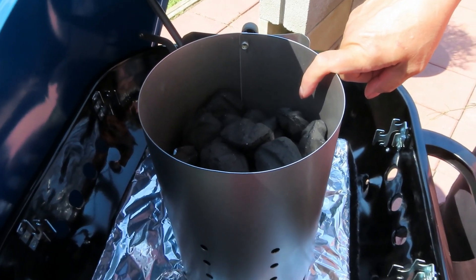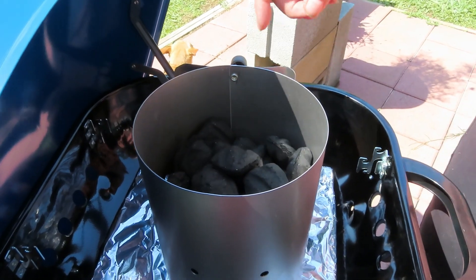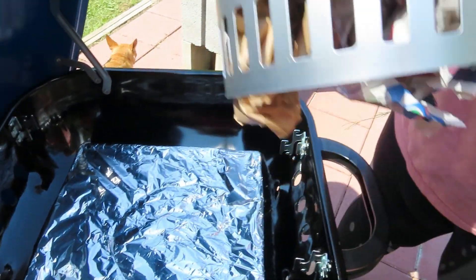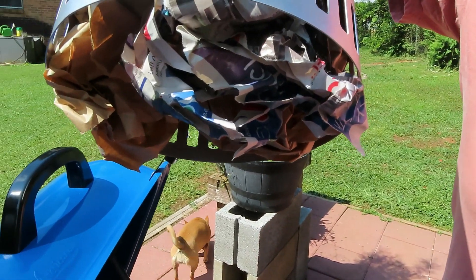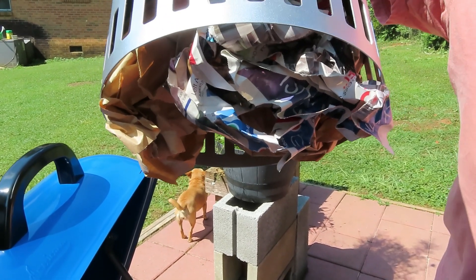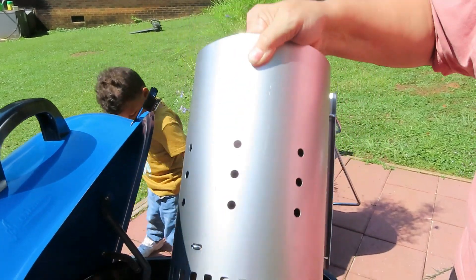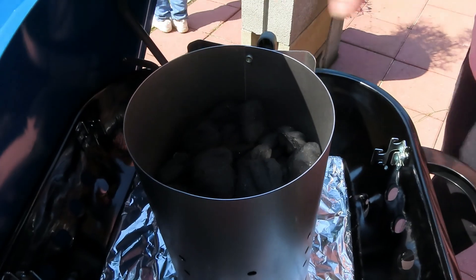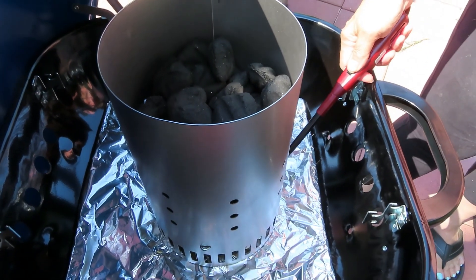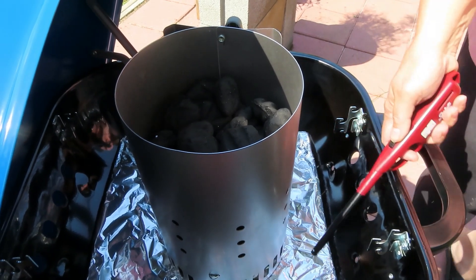Okay, as you can see I got my charcoal in my charcoal chimney. I got it about three-fourths of the way full, and in the bottom of my chimney I have some brown paper as well as a cel sheet wadded up down in there. It's kind of loosely wadded up — it needs to make sure it gets air to burn.